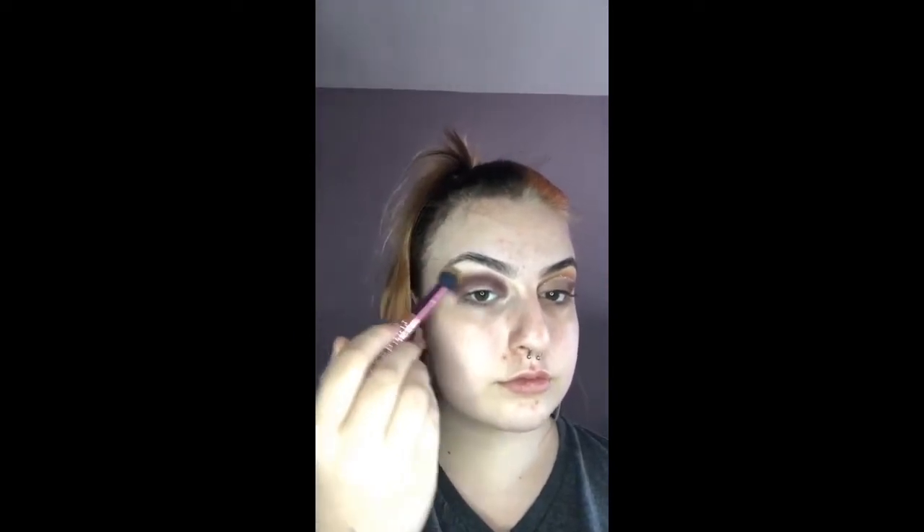Once I'm happy with my shape, I'm going to take the shade Rush in the palette and blend out that first colour.